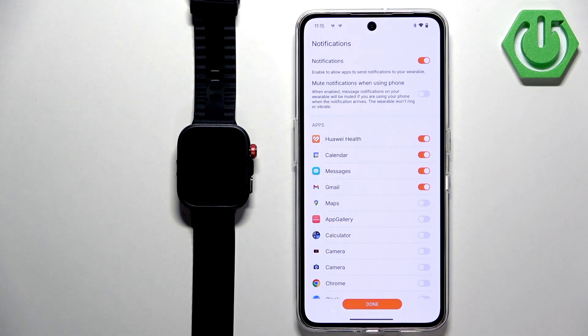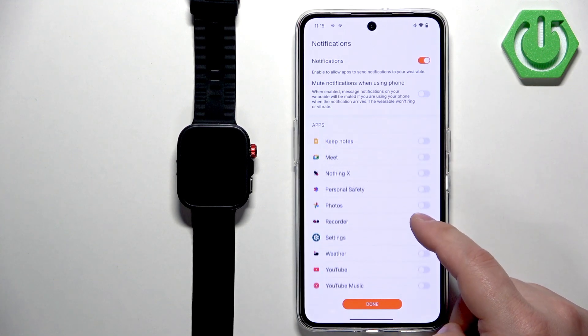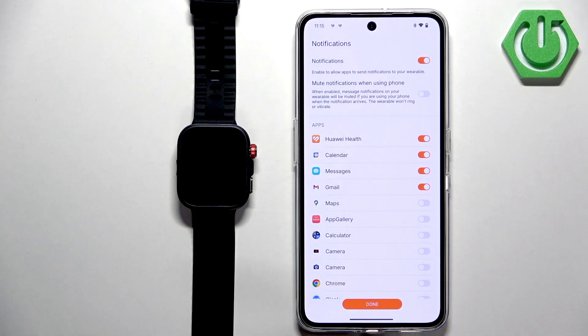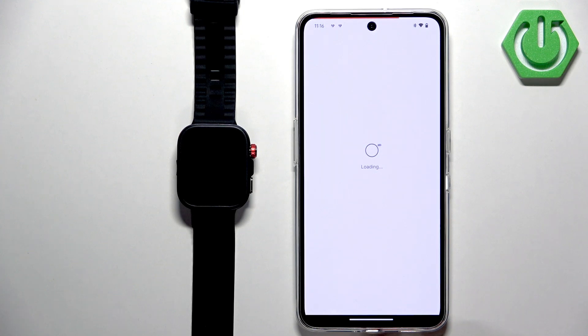Next are notifications. If you want to receive notifications from your phone on your watch, enable them. Once enabled, you'll see a list of apps and can enable or disable notifications for specific apps. You may see a pop-up about a permission required, which will redirect you to a Settings page where you need to allow notification access — tap on the app and tap the switch next to Allow Notification Access. Once allowed, notifications should be working. Tap Done.